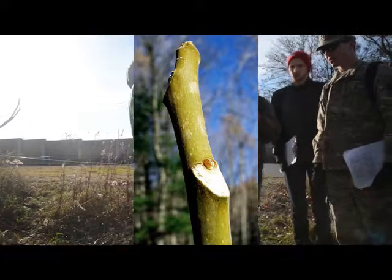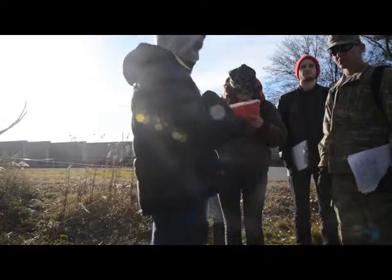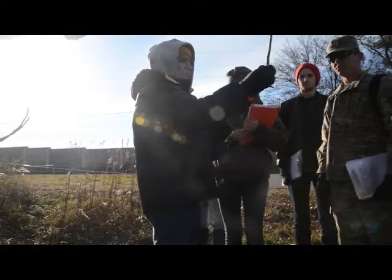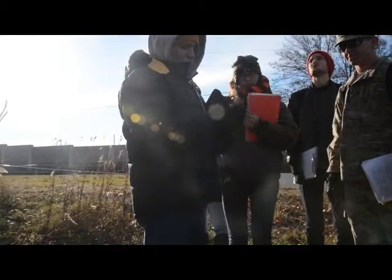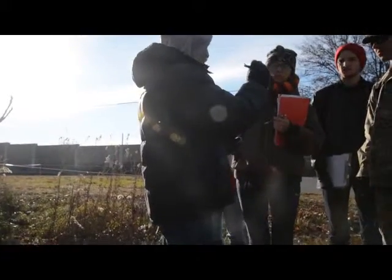Sumacs all have kind of a deep horseshoe around the bud, with the bud in the middle. On this, it's a real prominent big shield shape. It does have a great big pith, kind of like sumac, but it's not super woody.